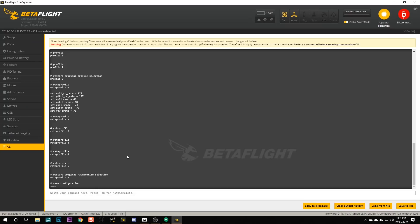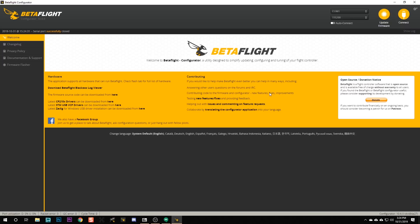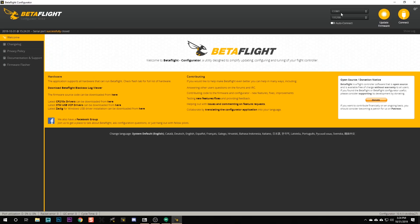Then we need to get the quadcopter into bootloader mode. Bootloader mode is what allows us to flash new firmware. There is a bootloader button on your flight controller and if you hold it down while plugging in USB, your flight controller will go into bootloader mode. But that's kind of annoying - there's an easier way through software. Here in the command line, type 'bl' and hit enter. You should then see 'DFU' appear in the ports tab, which means your flight controller is in bootloader mode.